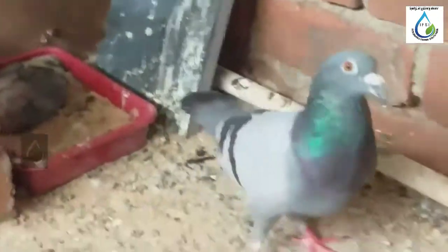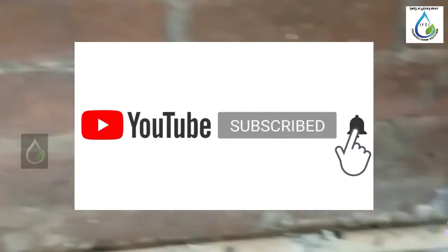Please like and subscribe to our channel for more videos.